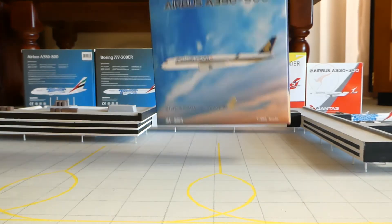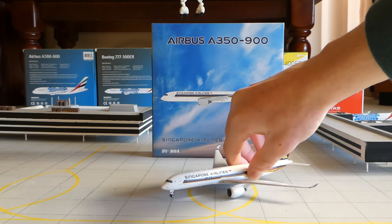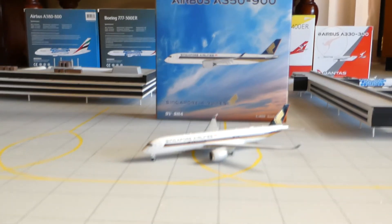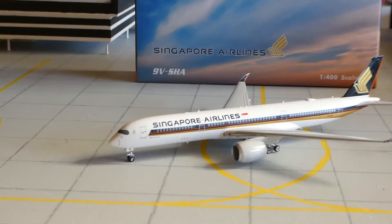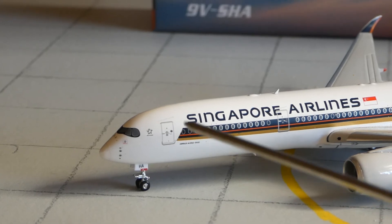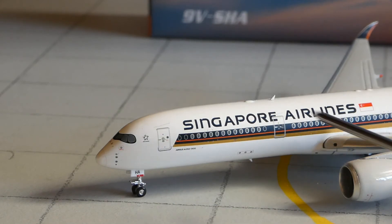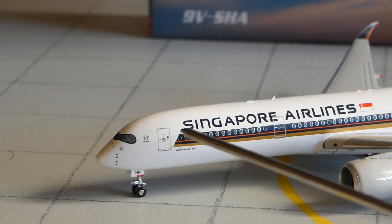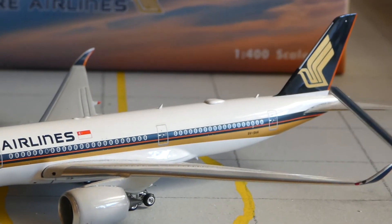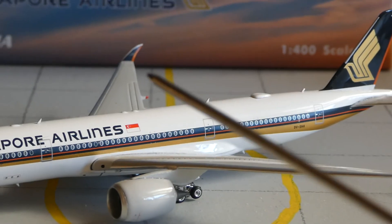Let's get the model out and go into the review. This model is actually — I love this model, a little bit dirty from the seller, but apart from that it's a really good model. At the front you've got the cockpit windows, and you've got Star Alliance, and you've got the front door. Then you've got 'SHA' on the gear cover, and you've got the front gear, and you've got Singapore Airlines and the Singapore national flag. And you've got the navy, orange, and gold stripe that goes right up the back to the end of the aircraft, and then you've got the winglets with the Singapore Airlines logo on the tip.